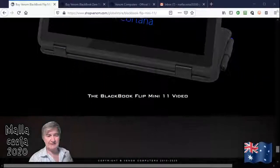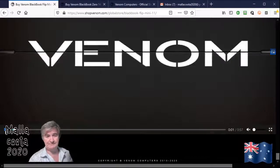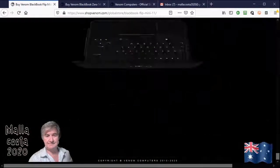So basically a very useful, very nice little computer and quite powerful as well. That's the name and that's what it looks like.